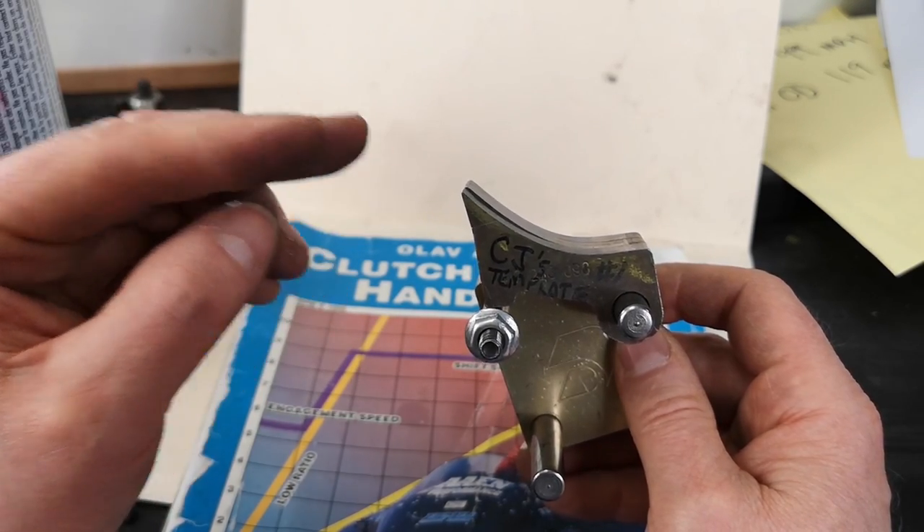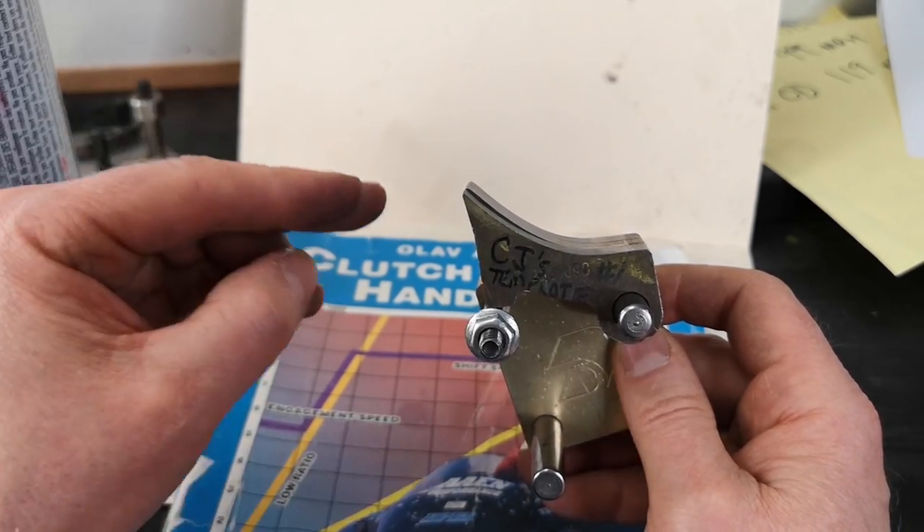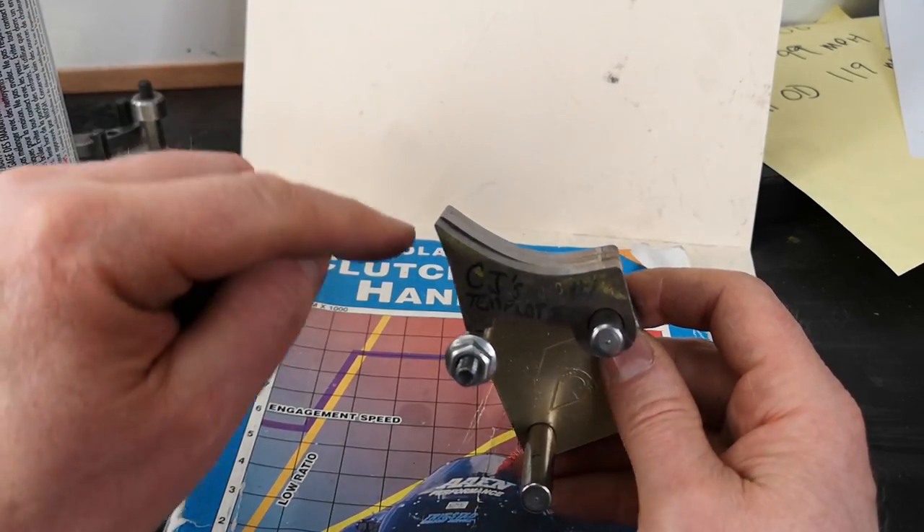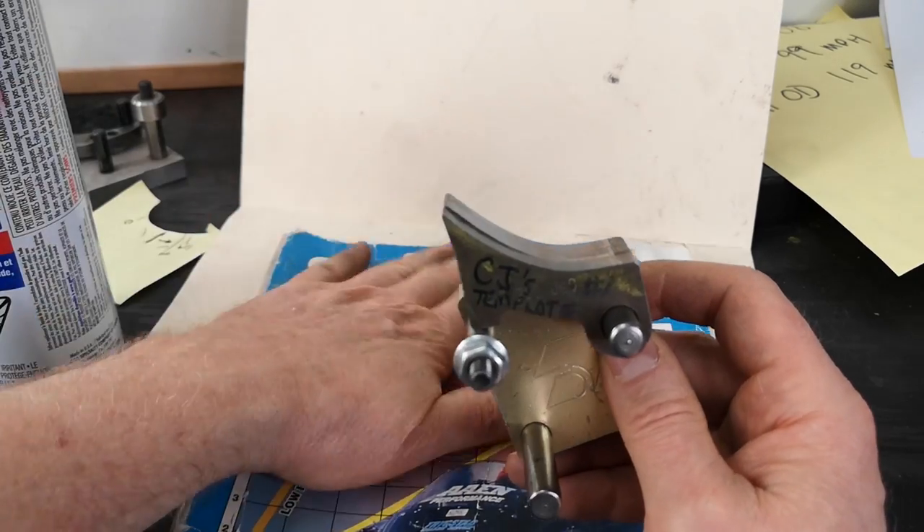So I ground a few more sets of ramps for these and ended up finding out what was too much - he lost engine speed, but we ran out of primary spring finish for us. So he went back to the previous ramp, and now CJ's sled - he's got one of the top snow drag Summits out there with this, because we tapped into Ian's knowledge.